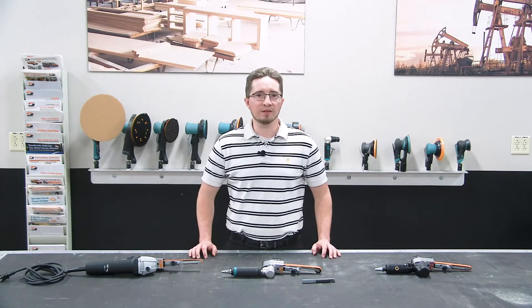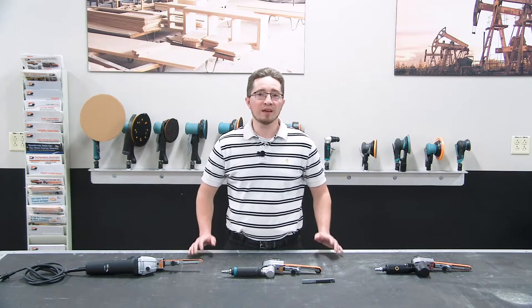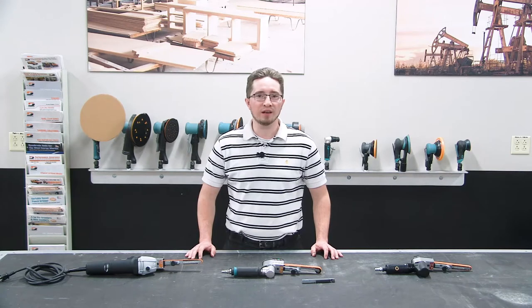Hello, my name is Vince DiLorenzo and I'm the DynaBreed Corporate Trainer. In this video, I'll be showing you how to change contact arms for all models of Dynafile IIs.